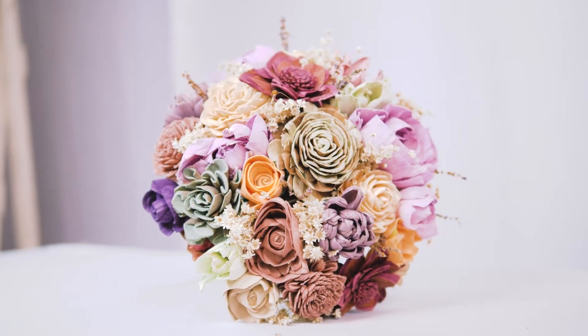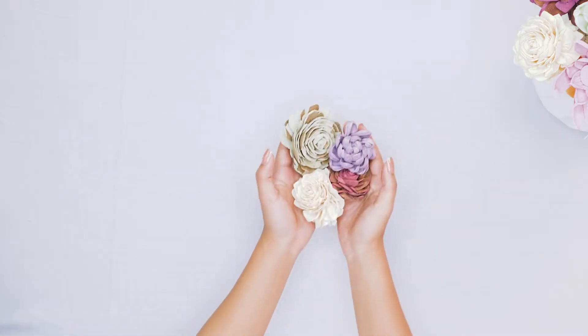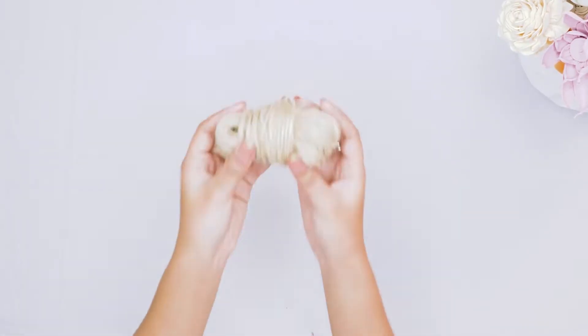Hi there, this is Katie with Solawood Flowers. Today we are going to be doing a tutorial on how to build a bouquet using two of our dyed assortments. We are taking flowers that have been dyed different colors from two of our best selling assortments: the Colors of the Wind assortment, as well as our Sunday Morning assortment.